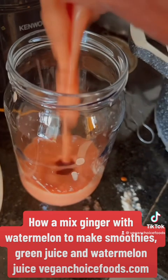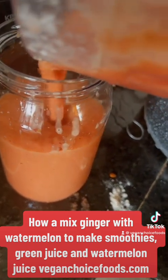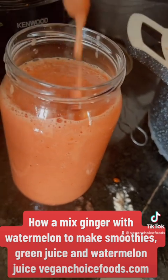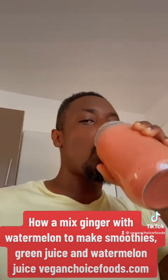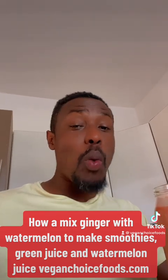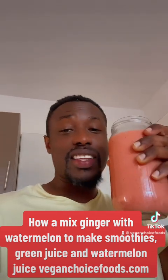As you can see, I have my baobab watermelon smoothie with watermelon seed — a watermelon seed baobab smoothie. So rich, so nice. Let me taste it for you. Wow, so nice! The ginger really kicks it.